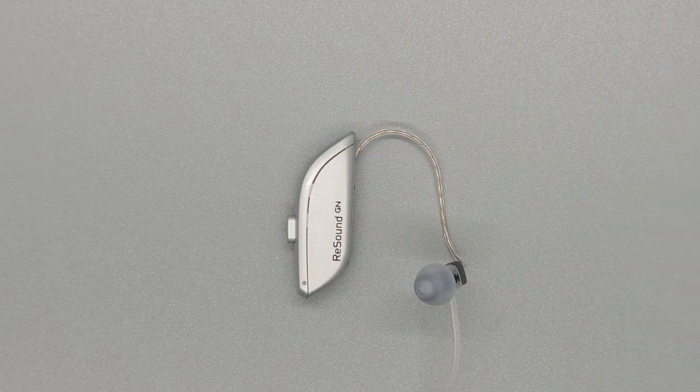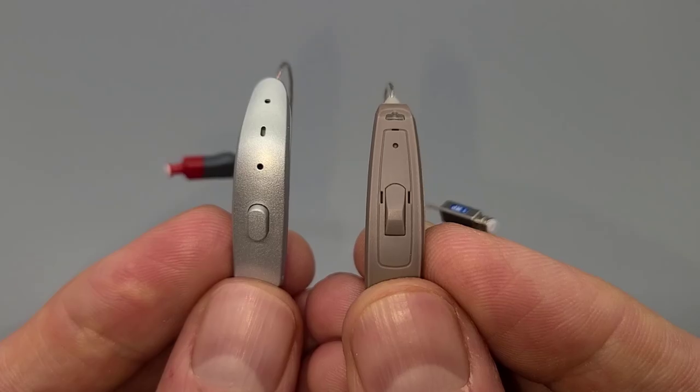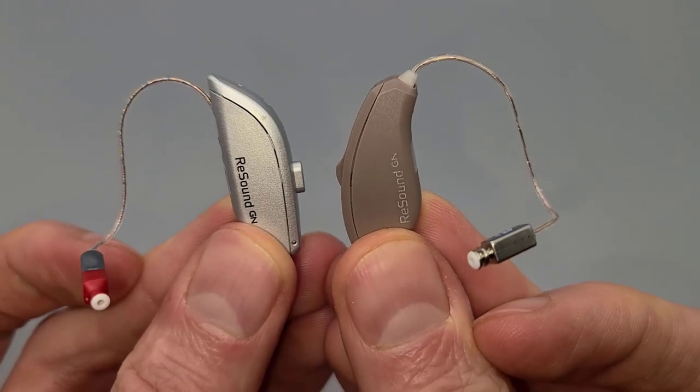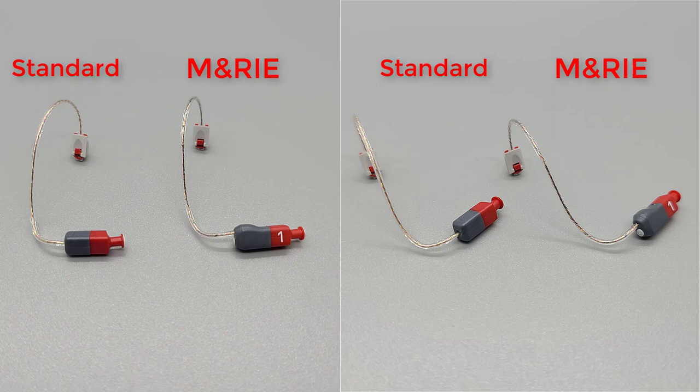In terms of appearance, the ReSound One has a point at the top and a point at the bottom, and it kind of reminds me of an elf ear. The rechargeable version is thicker towards the top of the hearing aid. ReSound has also introduced two new receiver designs, one of those being the new MARIE receivers, which stands for Microphone And Receiver In Ear. ReSound is the first to ever incorporate a microphone on the back of a receiver in the ear.